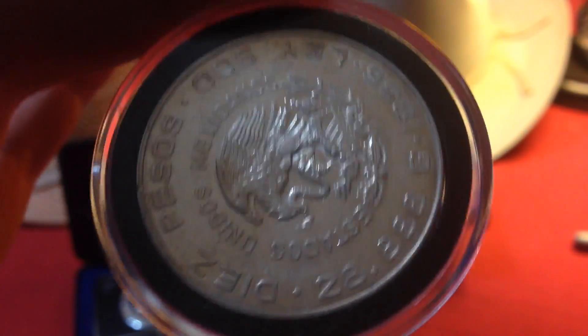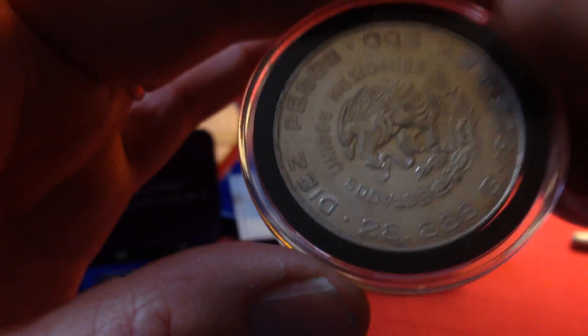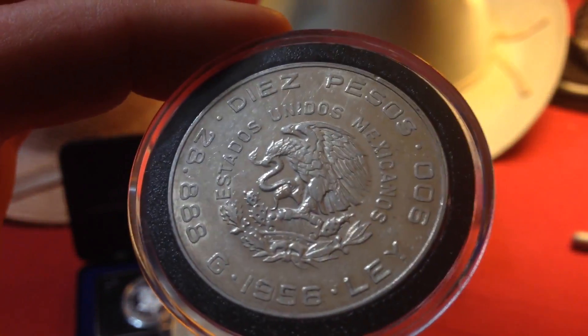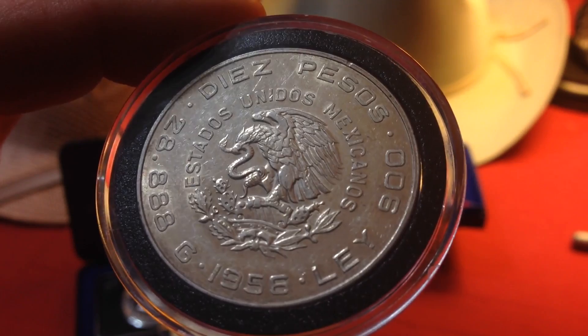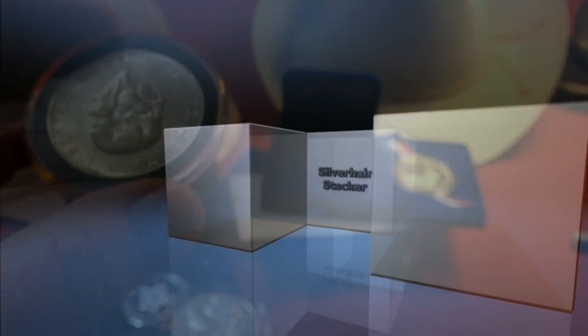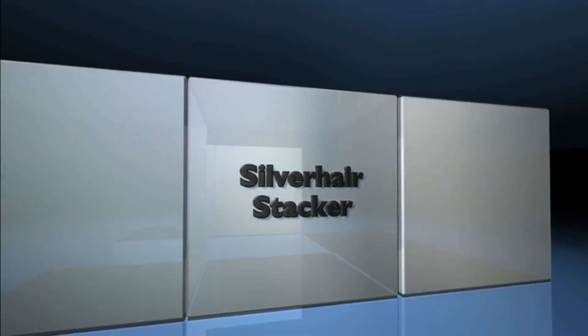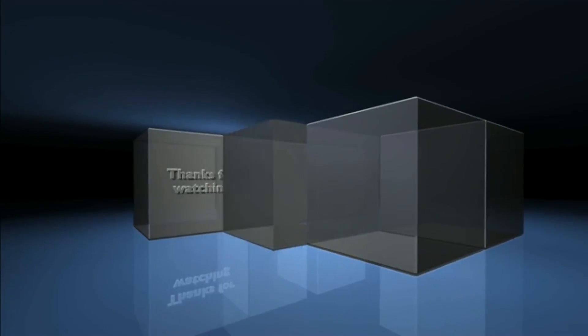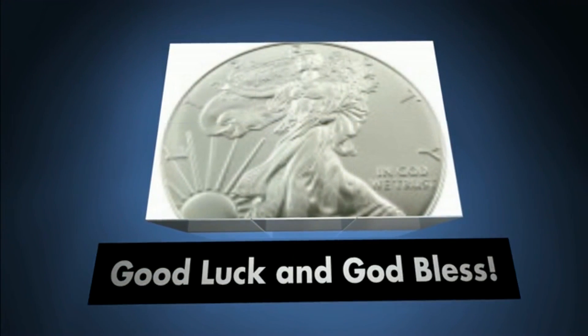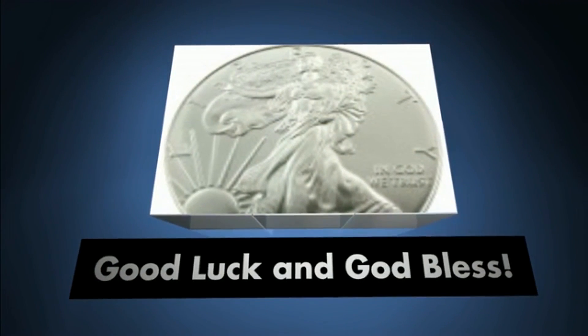Before I kill myself with my camera, I'll let y'all go. I wanted to say thanks for joining me in the garden and checking out my new pickups. Good luck and God bless — this is Silver-haired Stacker. We're gone.